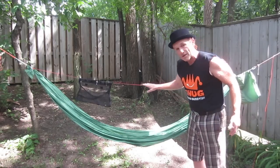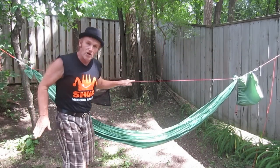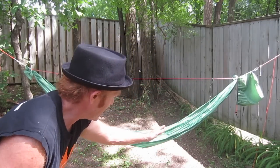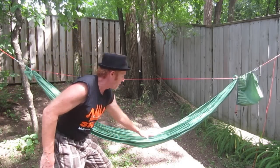So today we're basically going to be talking about this ridgeline right here that goes on the hammock. What that does essentially is it creates sag in the hammock, and sag is this — what you see in the hammock right here. Sag.